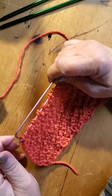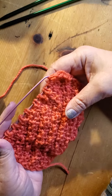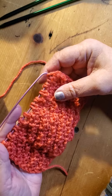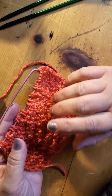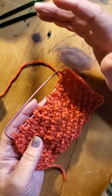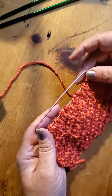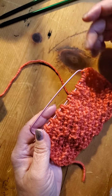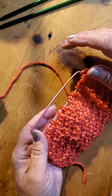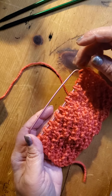Hi guys, today I will show you how to know how many loops to start your project with, and at the same time how to close the end of your project. For example, if you're making a scarf and it's long enough, you need to close it. Also, if you're knitting a sweater and you reach the shoulder line, it's wide and long enough - I'll show you how to close it.